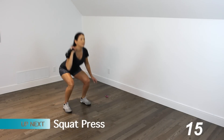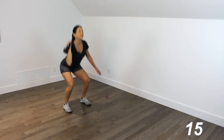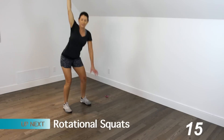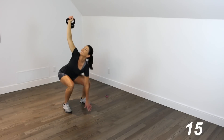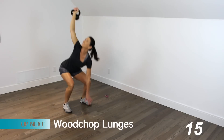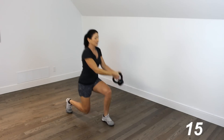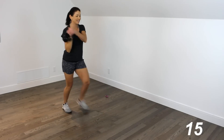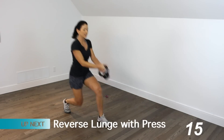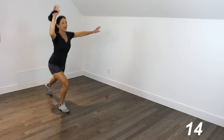5 squat presses — 1, 2, 3, 4. On the 5th one the arm stays up. And we've got our rotational squats — 1, 2. Sit back on those heels. 3, 4. On the 5th one we come back to rack position. Wood chop — 1, 2, 3, 4, 5. 5 reverse lunges with the press — 1, 2, 3, 4, 5.